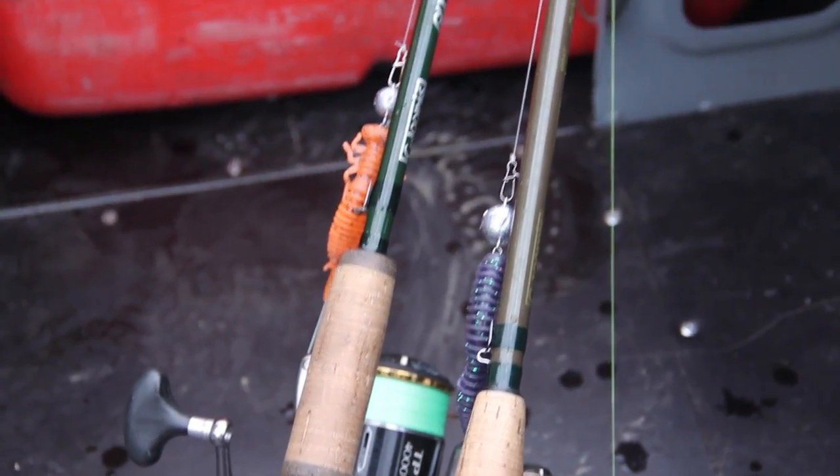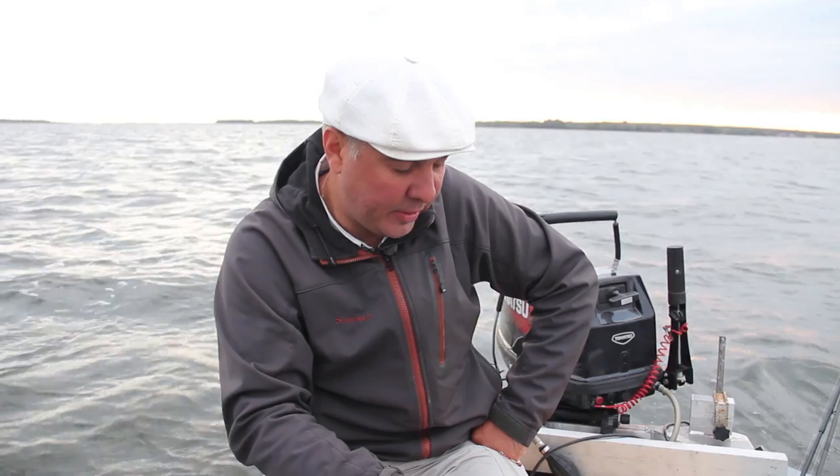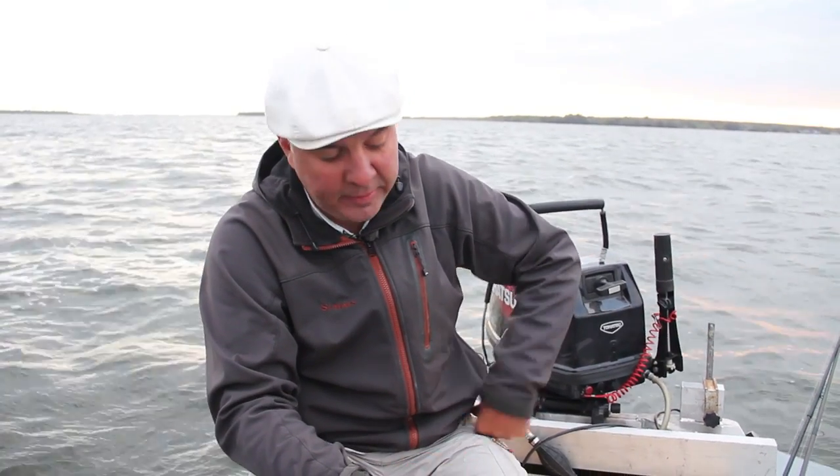When I fish for zander, I always take two rods. They are interchangeable, have approximately the same test load, the same line and the same reel. One rod is set up with a light weight — in this case 15 grams. The second rod has a weight of 25 grams. When I want to change the bait, it's faster to change the rod than the bait. Also, the second rod can replace the first if that one breaks.